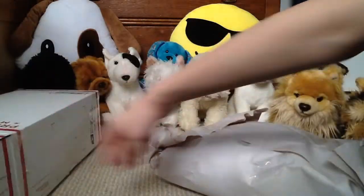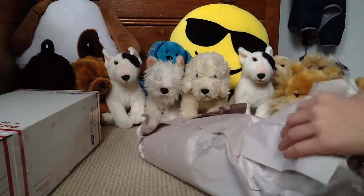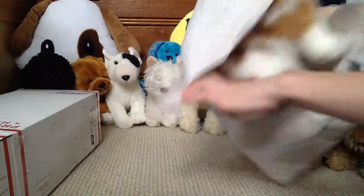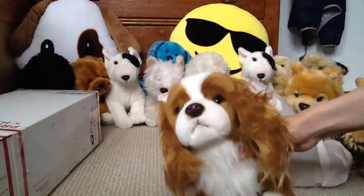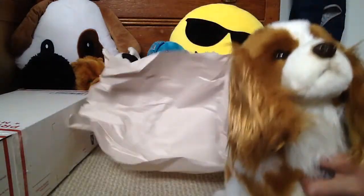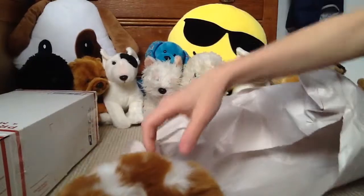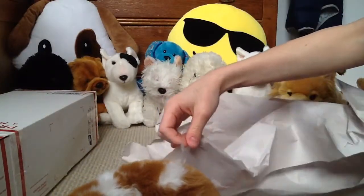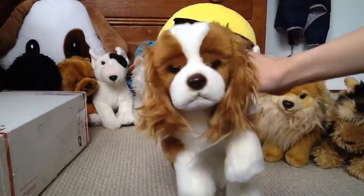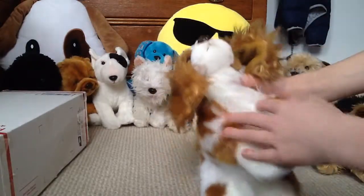Oh, this is so exciting! First Christmas... oh my word, this is a Webkinz. It is so — oh, that's not good. Tape stuck to you, sorry, that's not good. Get that off. But look, it is so cute. I love the little floppy ears.